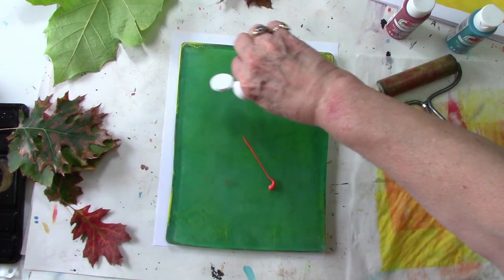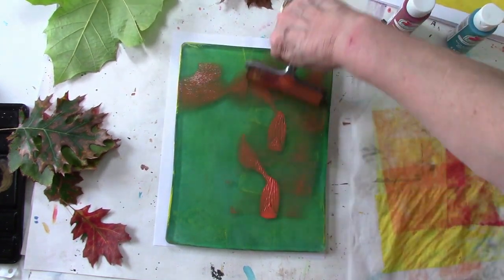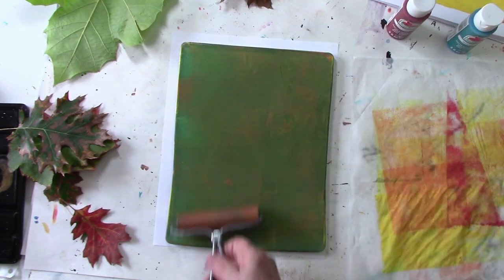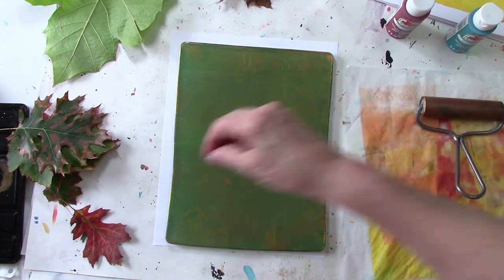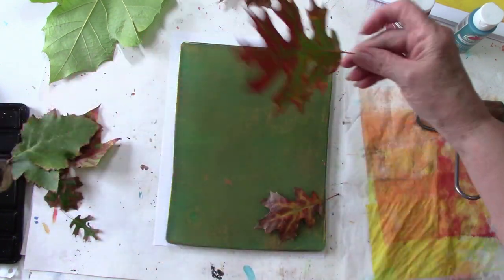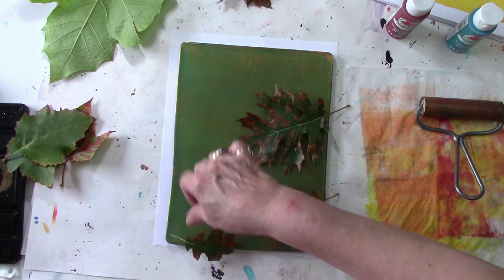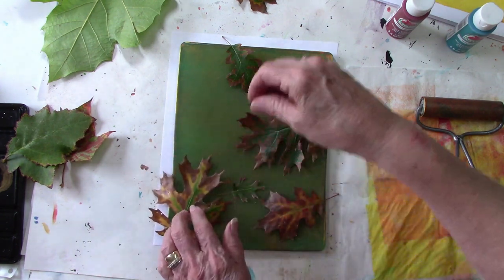Now we'll do orange. You could do orange and yellow if you want, but we're going to use that yellow background — we're going to go back onto that yellow paper we just made. I'll clean my brayer off, put the veins down, and just kind of put the leaves in random places. I've got a couple of little leaves to use also.